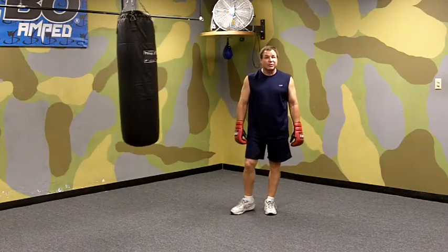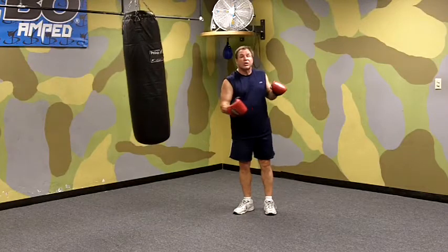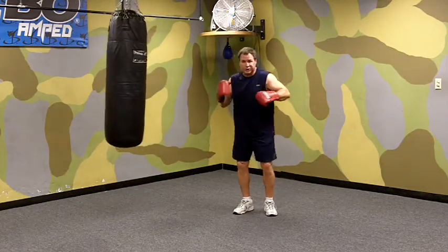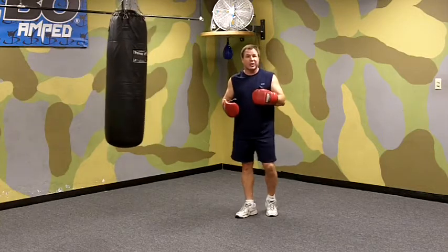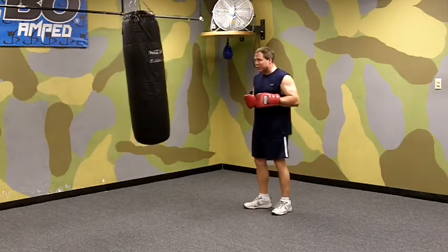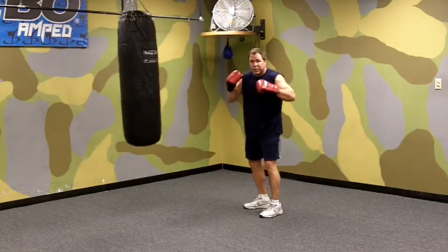I'm Mark Milstead of Milstead's Boxing and Fitness. Today I'm going to show you a right hook to the body, left hook, straight right, left hook pattern combination, which contains a lot of smaller combinations you want to practice. This is a good technique, a good combo to use when you're in close to your opponent.